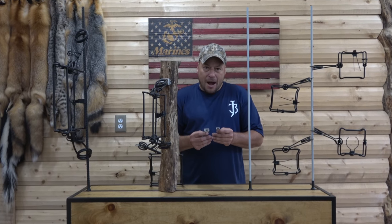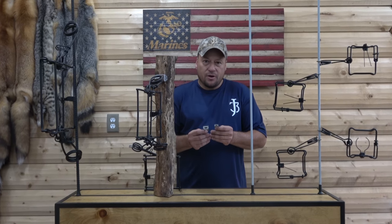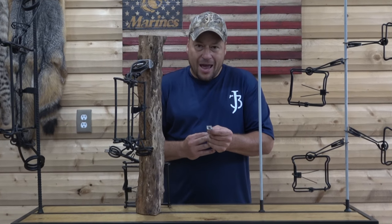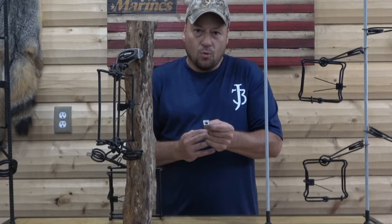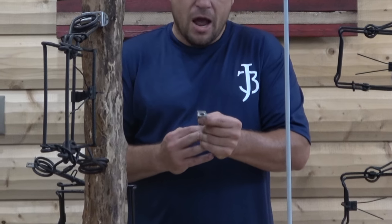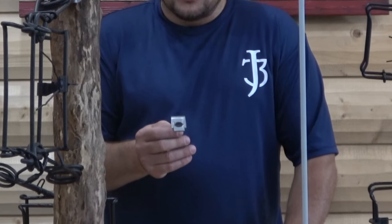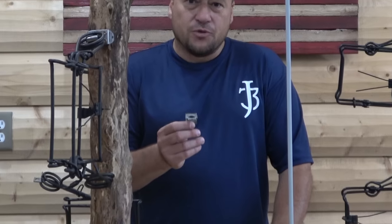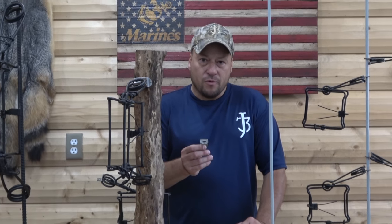The HAG Spring Clips are body grip trap stabilizers that are always attached to your trap. They come in two sizes: the HAG Spring Clip, which is for 160s and smaller and works on 3/8 inch smooth rods, and the HAG Spring Clip XL, which is for 220s to 330s and works on half inch rebar or half inch smooth rod.